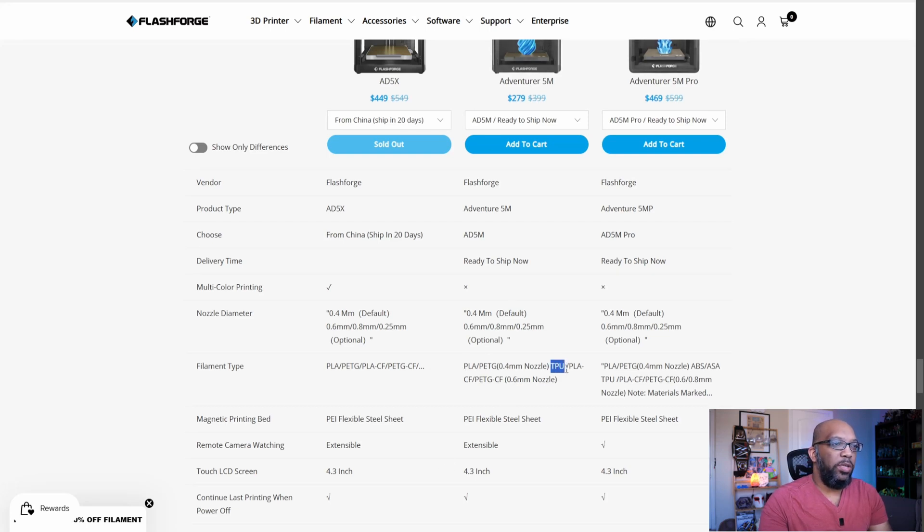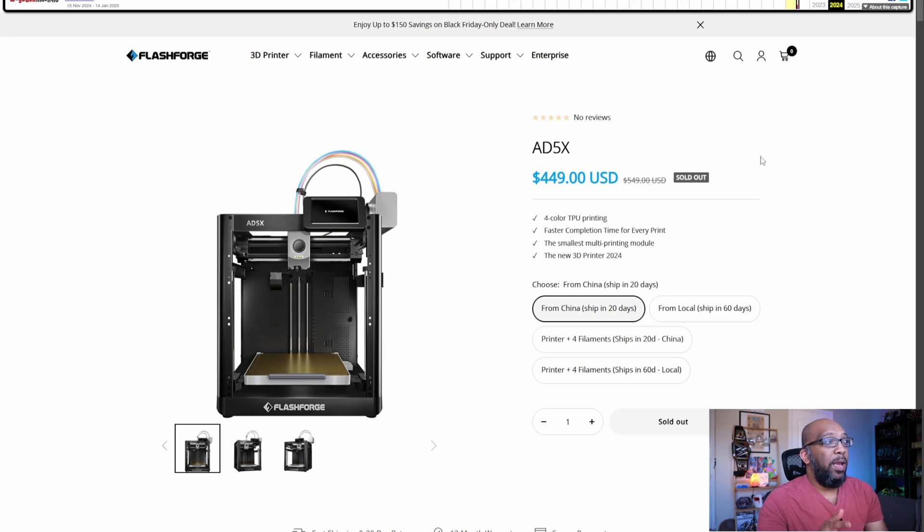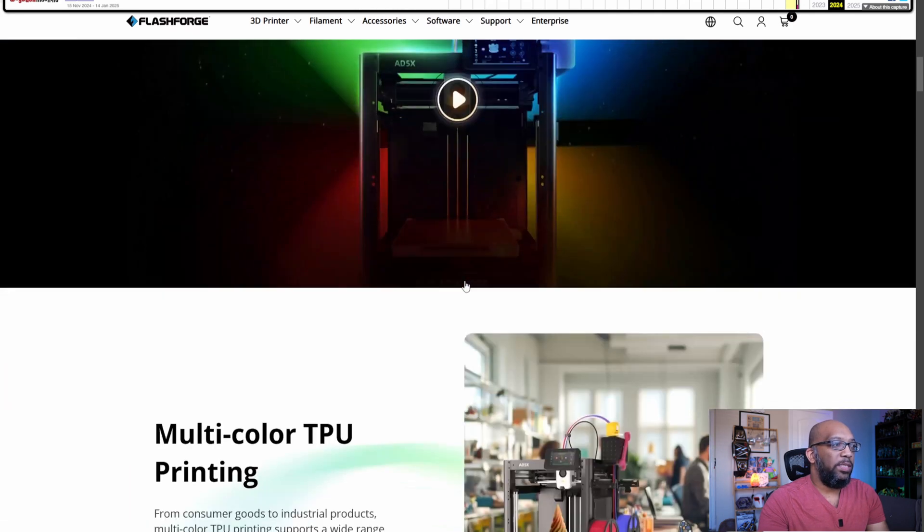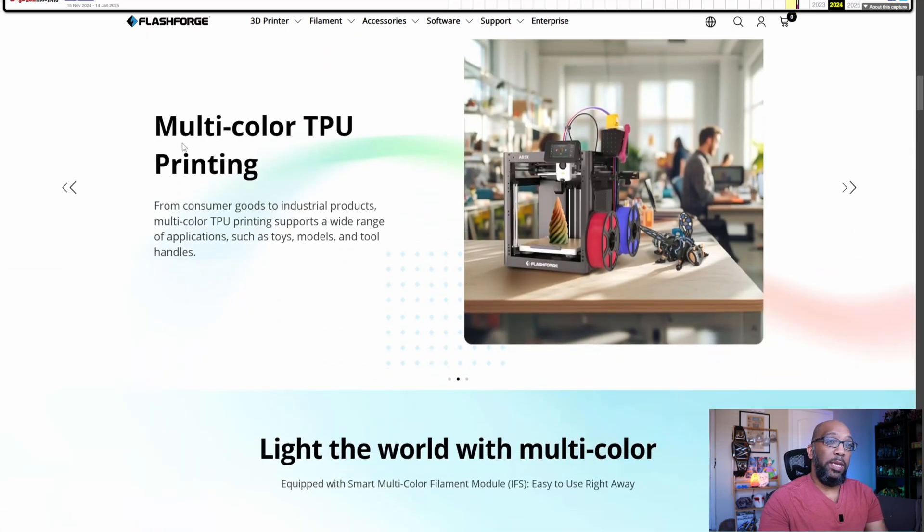When you look at the Adventure 5M and 5M Pro, TPU is mentioned among those printers. So let's take a step back through time to December 2024 and look at the website then. Thanks to the Wayback Machine, we can see what the page looked like, and the first highlighted point there was four-color TPU printing — which is not currently on the website.